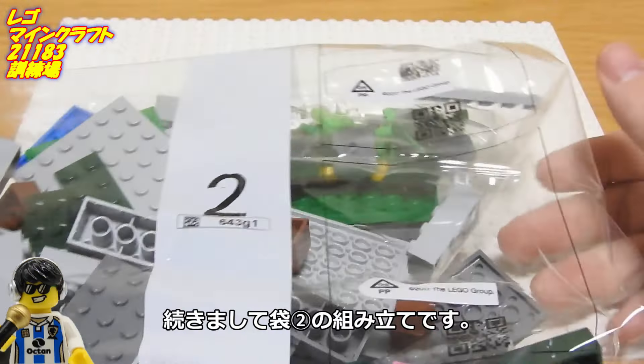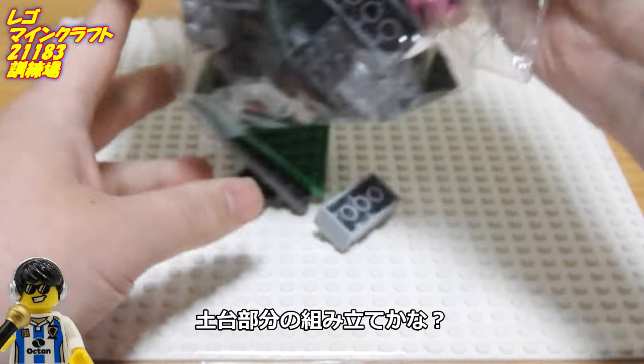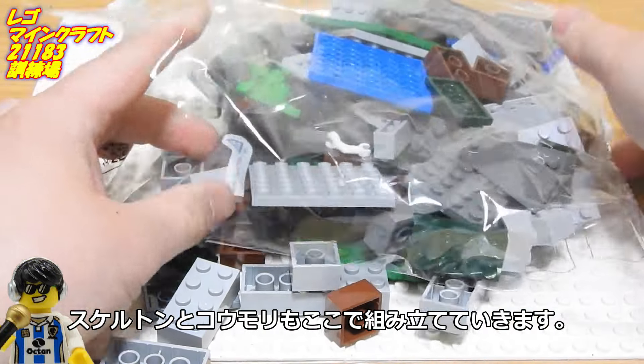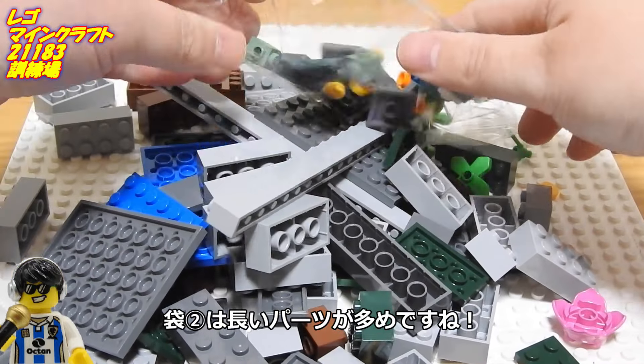袋1完成です。続きまして袋2の組み立てです。巨大部分の組み立てかな？スケルトンとコウモリもここで組み立てていきます。袋には長いパーツが多めですね。